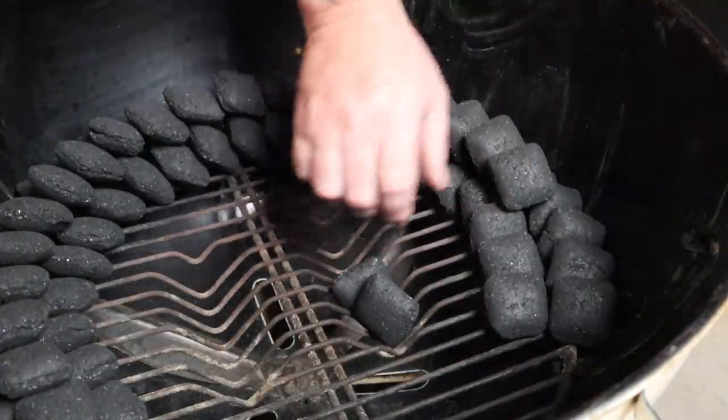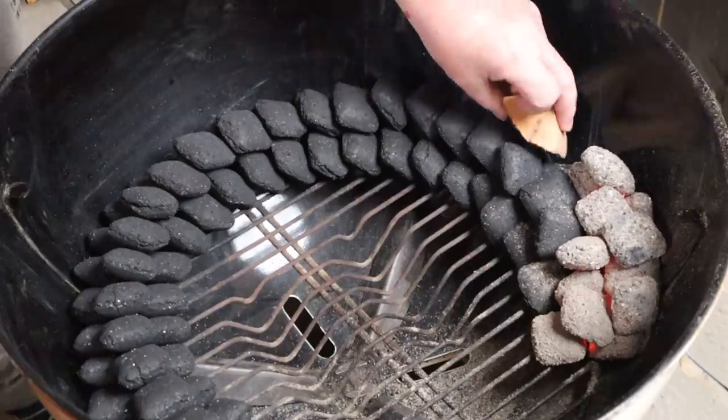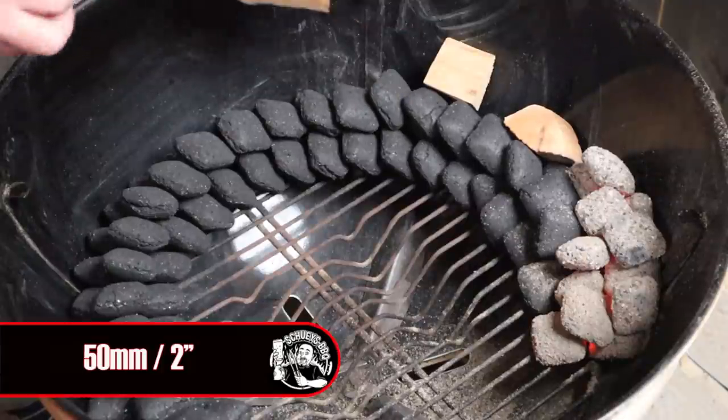I'm using a 57-centimeter Weber kettle today, utilizing the snake method because I want to smoke indirectly at 135 degrees Celsius. I'll set briquettes up in the snake method — also called the fuse method. I'll then add 12 briquettes to a chimney starter and light them up. Once they're ashed over, I'll dump them on one end of the snake to act as a fuse. I'll also add two chunks of cherry and two chunks of sugar gum as smoking wood, placing the first chunk right next to the lit charcoal and the others about 50mm apart around the snake. Then I'll add the grill and an ambient temp probe.